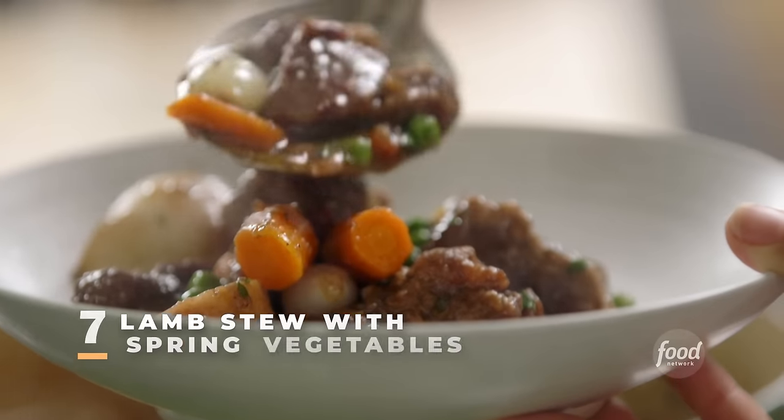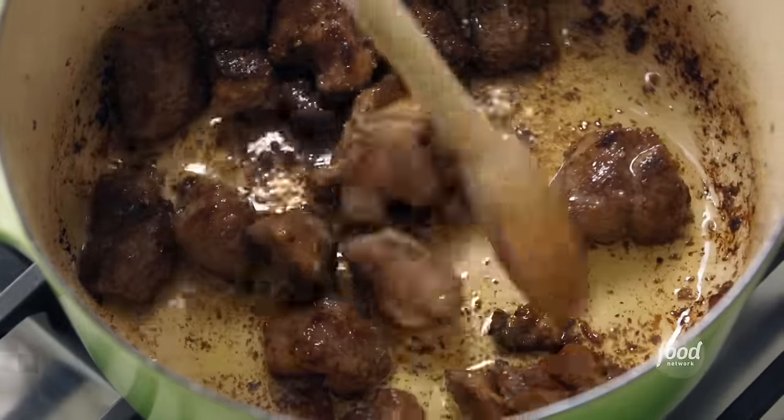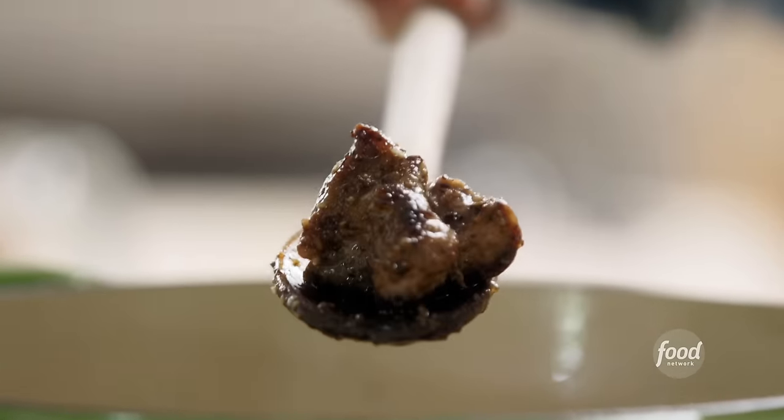Lamb stew with spring vegetables. I cooked a quarter of a pound of bacon in this big pot just until it was crisp and then put it aside. Now I'm browning three pounds of lamb shoulder in two batches, just so it gets a nice sear and doesn't end up steaming instead of searing.